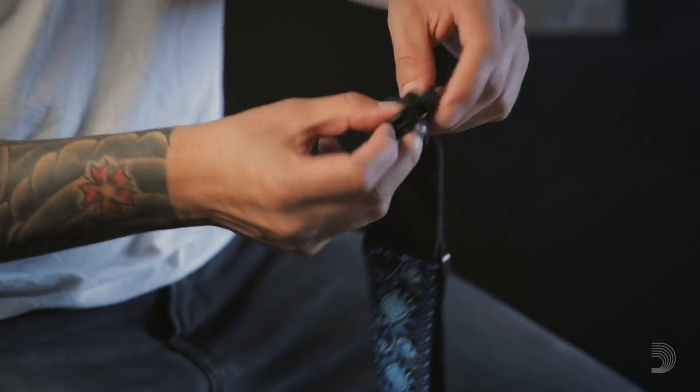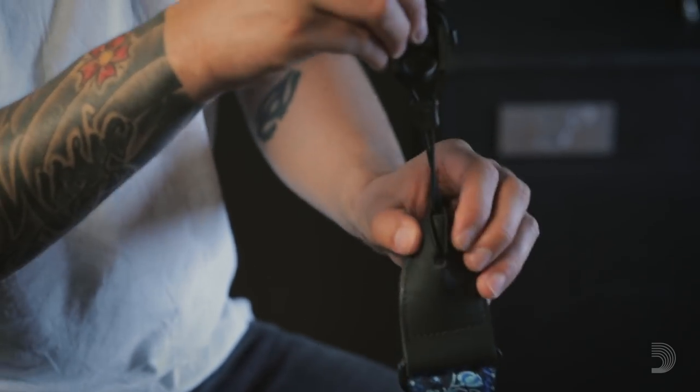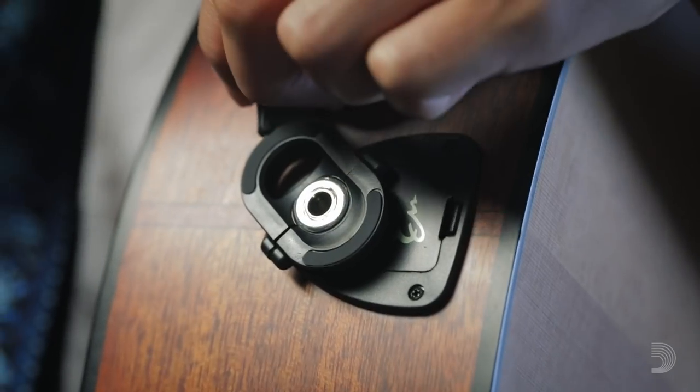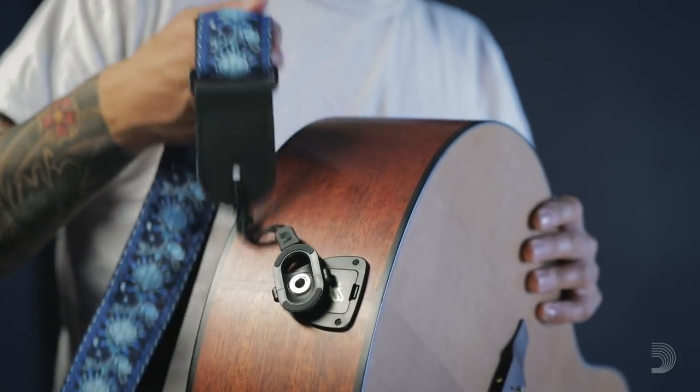Just loop the cord through your strap's back end. Then, all you have to do is pull the two halves apart and set it over the end pin jack. Once it's secure, your strap and guitar will get along just fine.